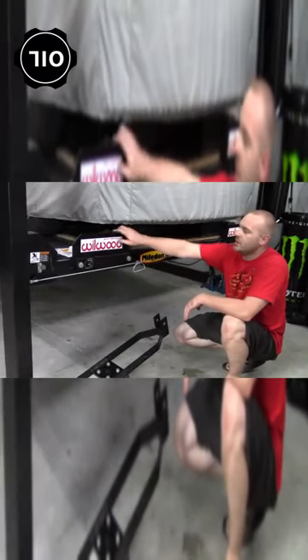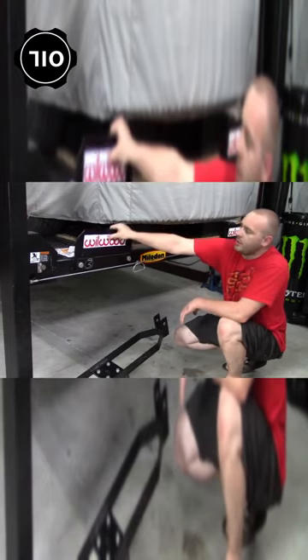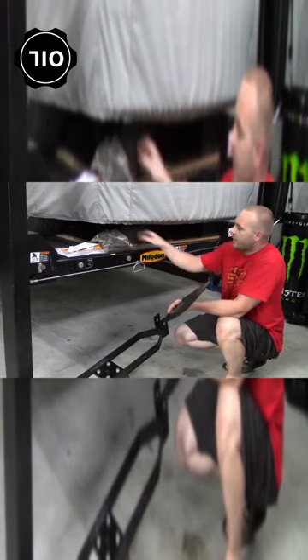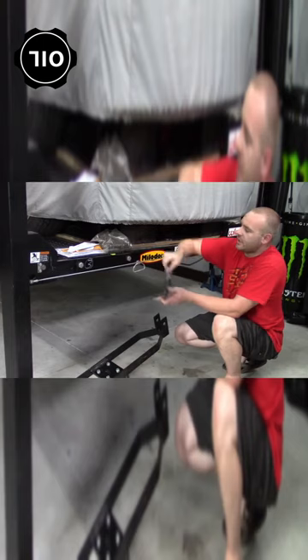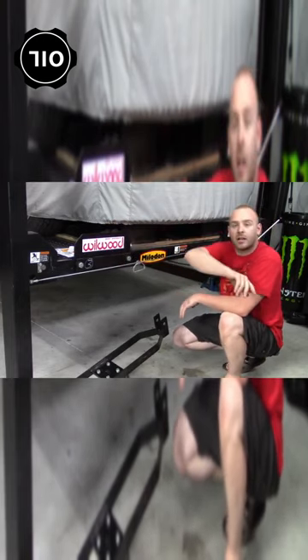Since this is a drive-on hoist, it's got these four plates here, one on each corner. What you do is pull these plates out, and your ramp slides right into this hole. Then once your car's on it, you put these on so the car can't roll off.